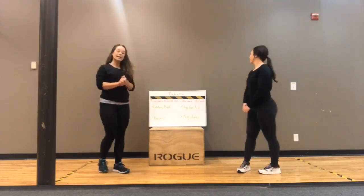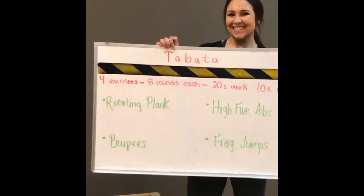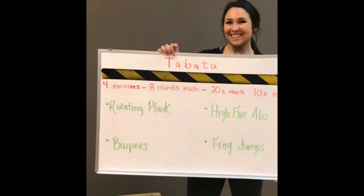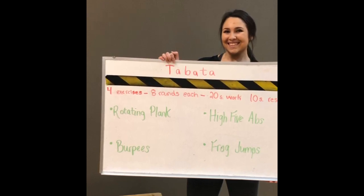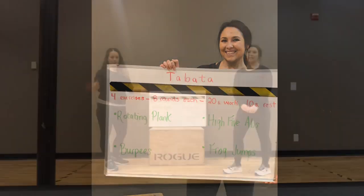No equipment needed. So what we're doing today is a Tabata. A Tabata is four exercises, eight rounds each, 20 seconds of work, 10 seconds of rest. If you have an interval timer on your phone, you can set it for 20 seconds of work and 10 seconds rest, and it'll ding you when it's time to rest and when it's time to work. If you don't have one, you can download one for free. That'll help you with this workout.